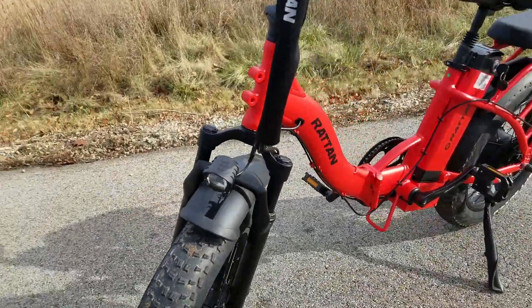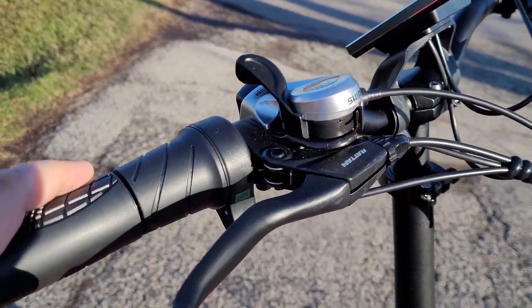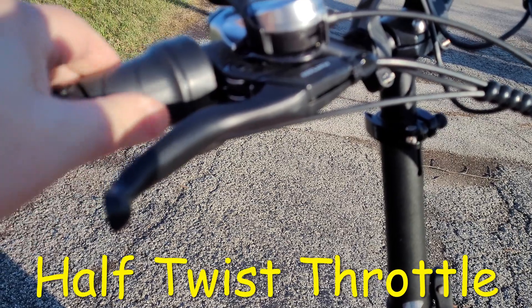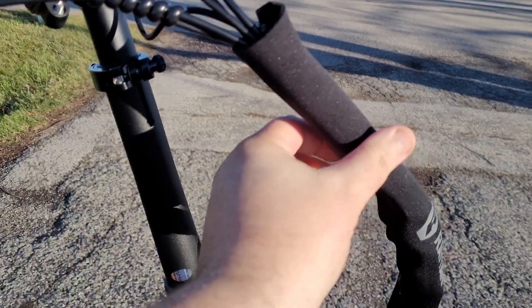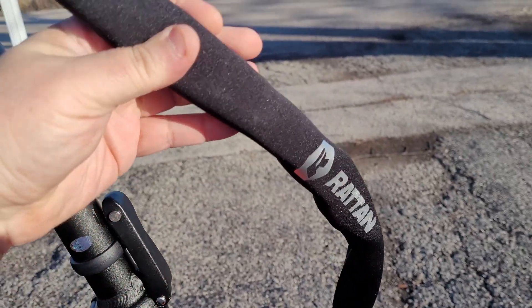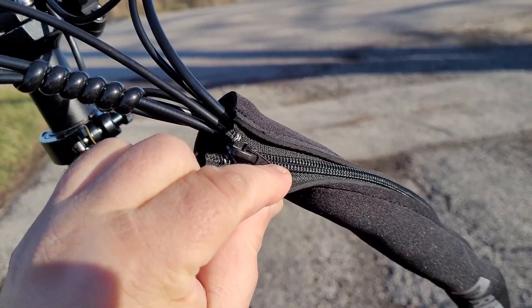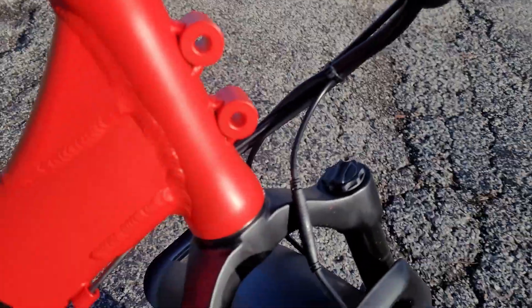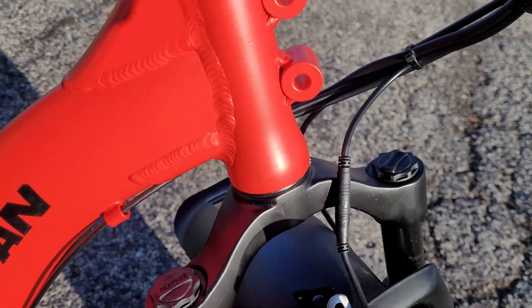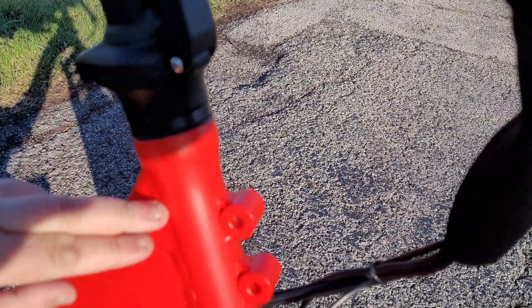Now it also has an integrated front headlight, just like the taillight. And a really interesting neoprene cover for the wires. It has Rattan brake levers, a half-twist throttle, rubber grips, and a 7-speed thumb shifter. This neoprene cable keeper is pretty long — almost the whole length up the handlebar post — and it's removable. Down below you have a couple of holes which you might be able to use to attach certain accessories, maybe a basket of some sort.